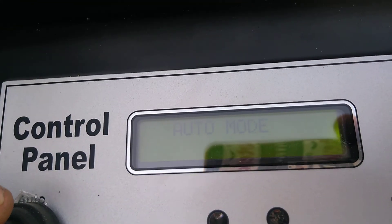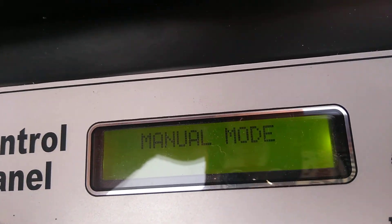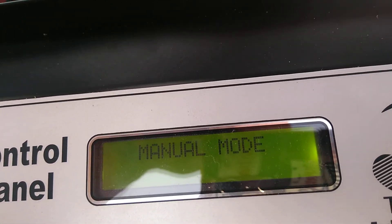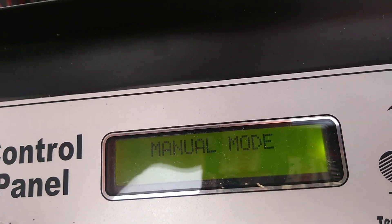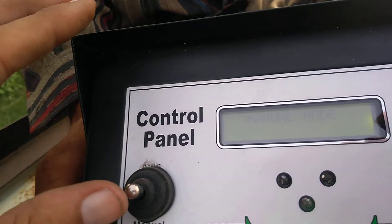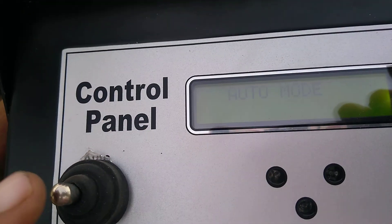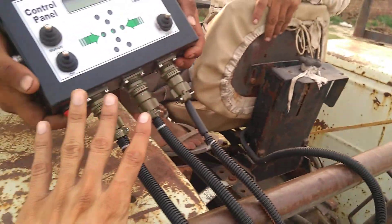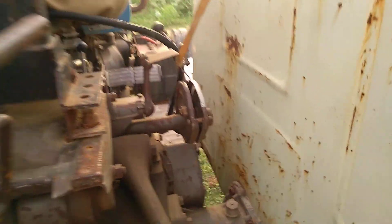If your leveler is in manual mode, it will not work automatically — when you want to go up it will come up, and when you want to go down you make it down with this switch. But when you switch to auto mode, the leveler will go up and down automatically and you don't need to do anything.